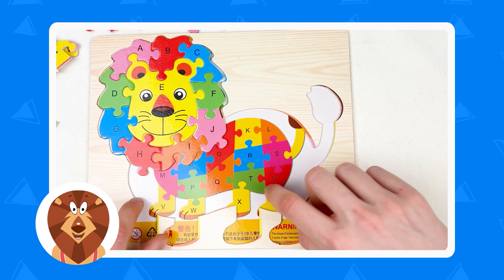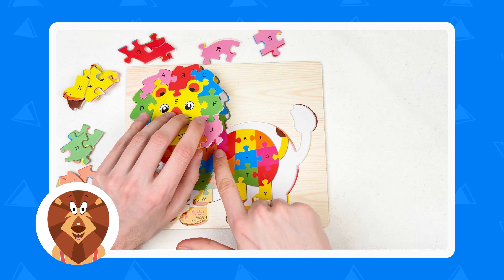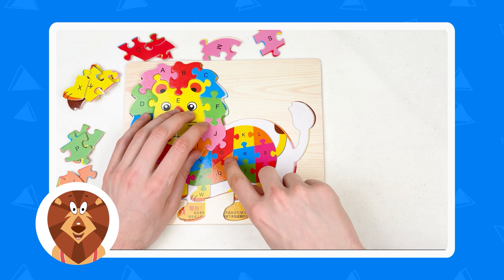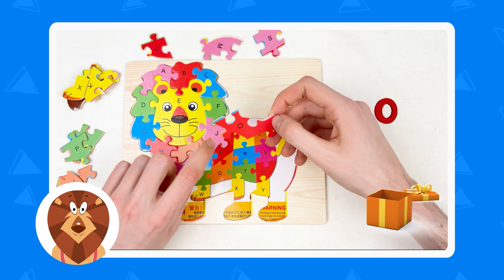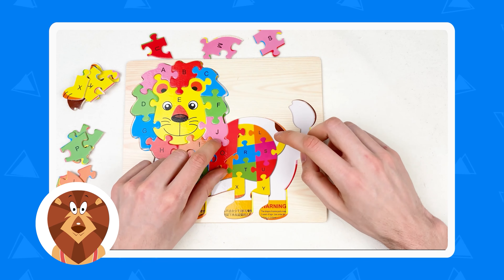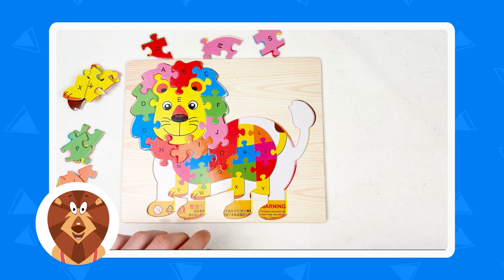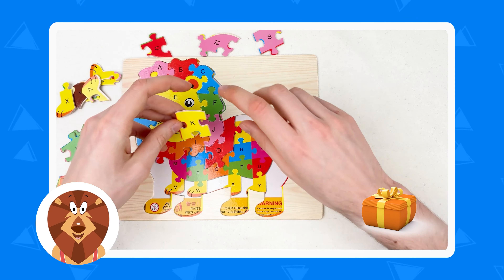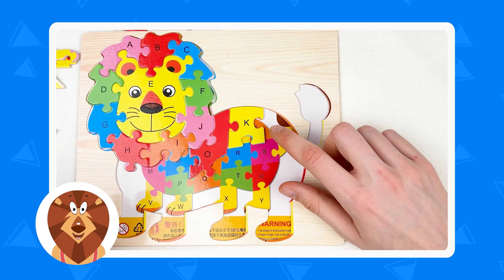The next part is going to be the body of the lion, the tail, and the legs. What's going to be after letter J? It's letter K — let's try to find it. It's a yellow color. Where is the letter K? It's here. And we connect with this one. And the next one letter is letter L — orange color. Where is the orange color? Yes. Here is the letter L, let's connect.